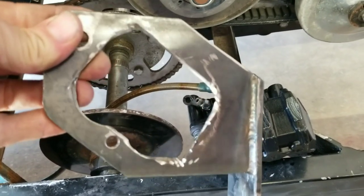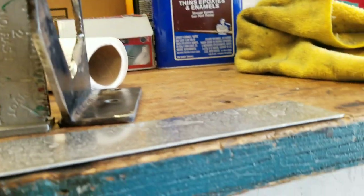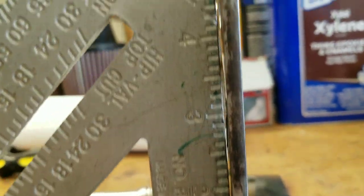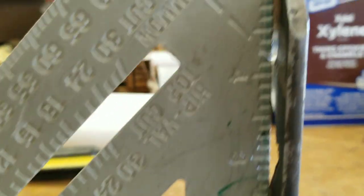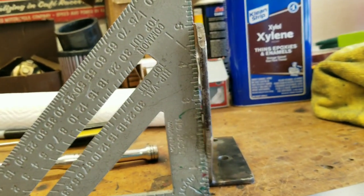I took the bracket off and I think the culprit is it's not quite square. I put it up against the square here on the workbench — before it touches at the bottom, there's a gap at the top. So I think it's a little bit out of square, maybe a sixteenth of an inch. I'm going to try to straighten that up.